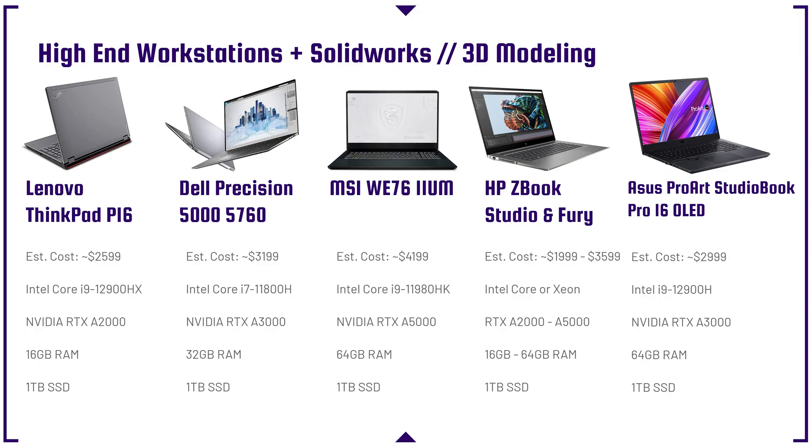Moving into high-end workstations and SOLIDWORKS laptops — these have workstation GPUs or Radeon RX GPUs, both important for SOLIDWORKS and other workstation-specific programs that desire an A-series, P-series, or Quadro GPU from NVIDIA, or really thrive with an RX Radeon from AMD. The Lenovo P6 has great build quality and good performance at a great price point. The Dell Precision is more expensive and not my favorite. The HP ZBook Studio and Fury can range from $2,000 to $9,000 quickly. The MSI WE76 at $4,200 comes with an i9-11980HK and an A5000 — an absolute beast.